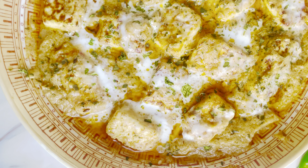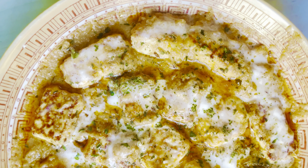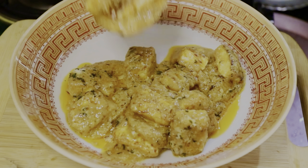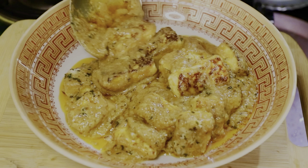Hello! Welcome back to my channel, Spicy Kitchen Tales. This dish is tempting to look at. If you are a fan of Paneer, you should try this dish. Today, I am going to share this dish with you.